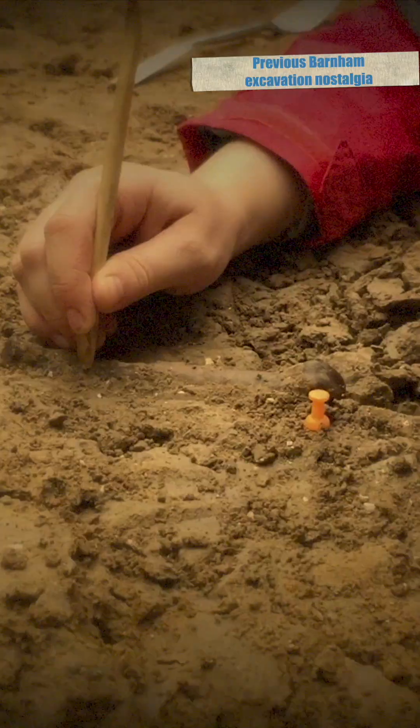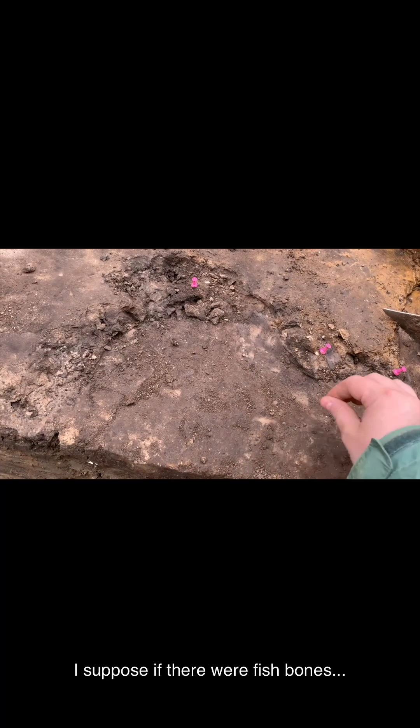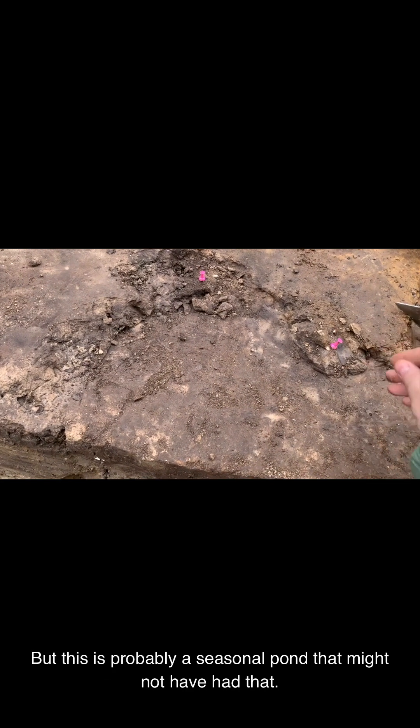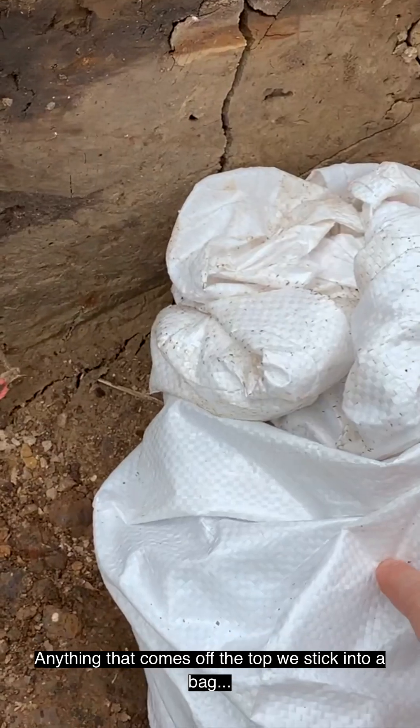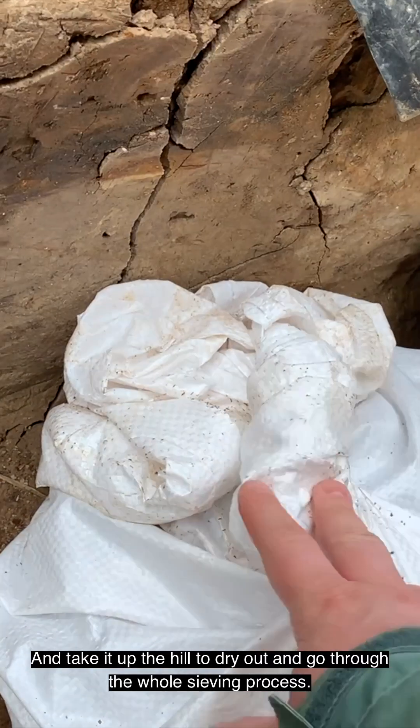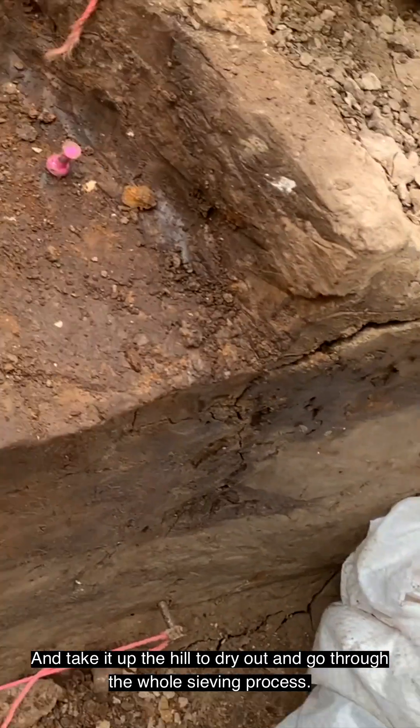Large bone from a large animal — that is massive. I suppose if there were fish bones, but it's probably a seasonal pond that might not have had that. The typical stuff is kind of the smaller stuff. The thing that comes off the top we stick into a bag, take it up the hill to dry out, and go through the whole sieving process.